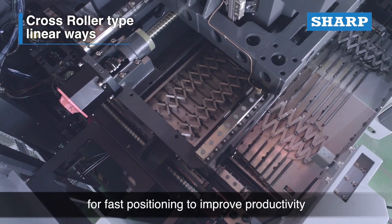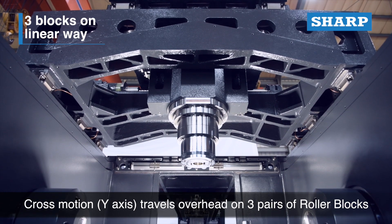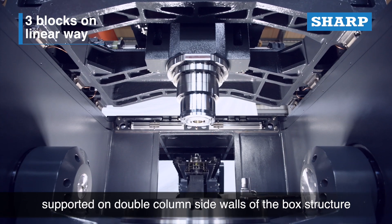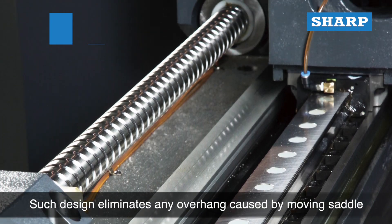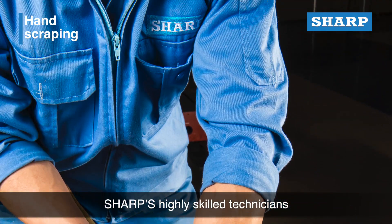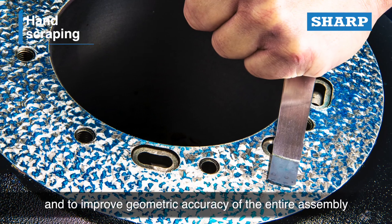The cross-motion Y-axis travels overhead on three pairs of roller blocks on the linear ways, supported on double column side walls of the box structure. This design eliminates any overhang caused by a moving saddle. Sharp's highly skilled technicians conduct hand scraping on mating surfaces of structural parts, increasing surface flatness and improving geometric accuracy of the entire assembly.